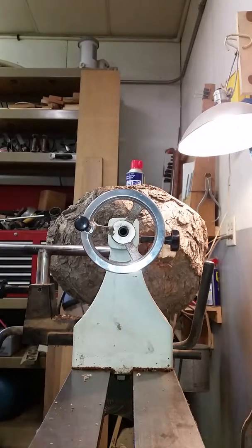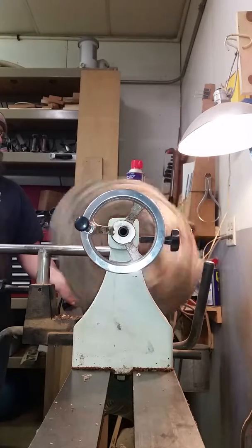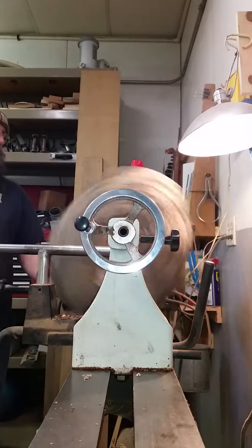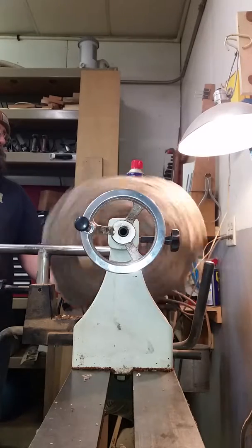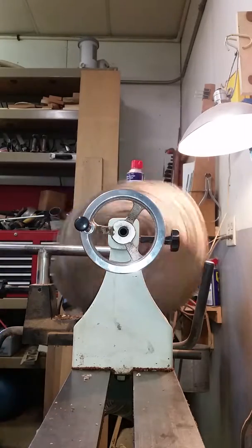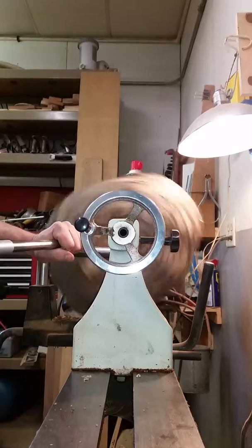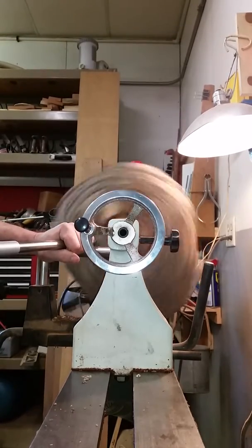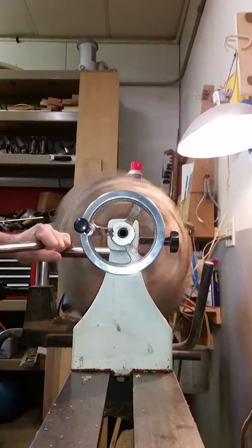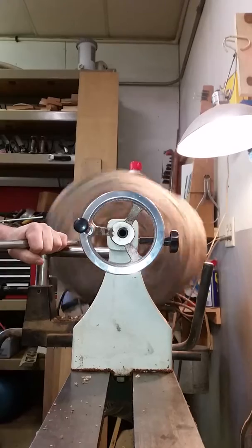Here we go. It's about 110 RPM — about 120 actually. Here we go. It's going to take a while.